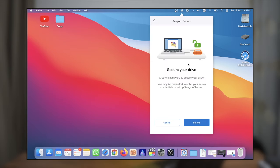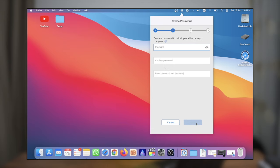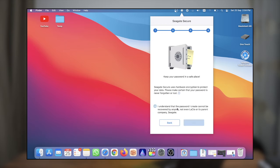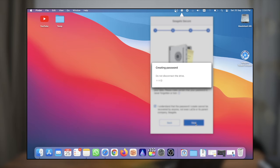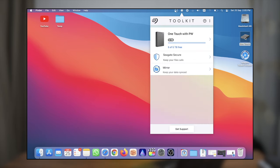Now let's enable Seagate Secure — this is where you'll set up your password. You'll need to enter the 8-character SID included in the box to enable this feature. You can then proceed with entering your password and also a password reset key. Lastly, you'll have an agreement to let you know that if you forget your password, you can say bye-bye to your data. Once agreed, the drive will disconnect and reconfigure, and then you're done.